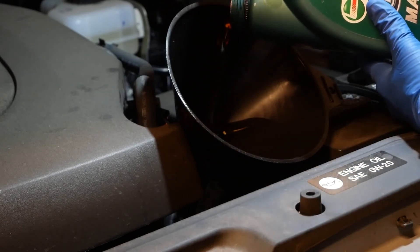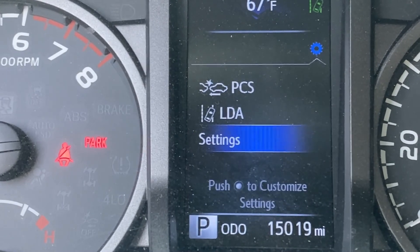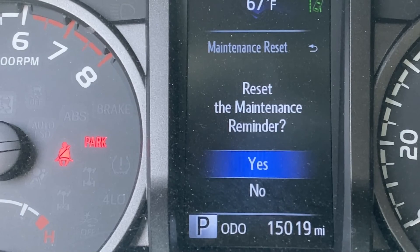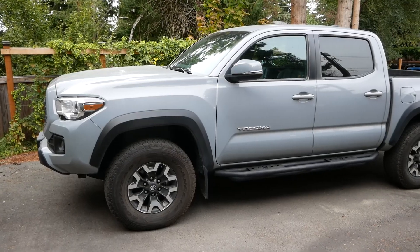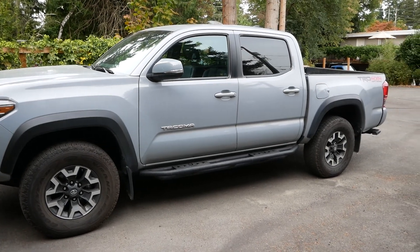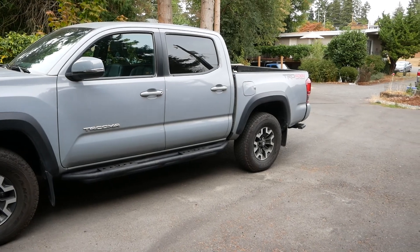Now there's only one thing left to do, and luckily Toyota makes it really easy: resetting the maintenance reminder. Simply navigate to the settings menu on the center display, scroll down to maintenance reset, click yes, and you're done. That's all I had for today. Hopefully that should get any wayward weekend warrior mechanics on their way to a successful Toyota Tacoma oil change. Take care.